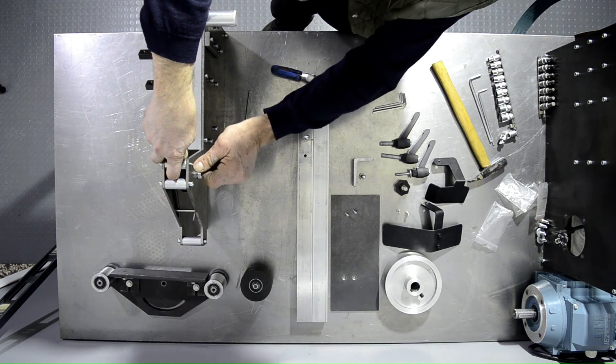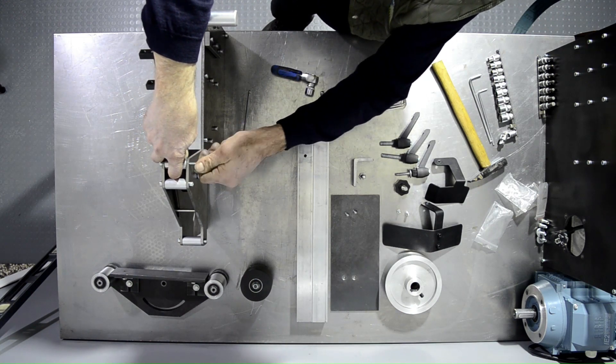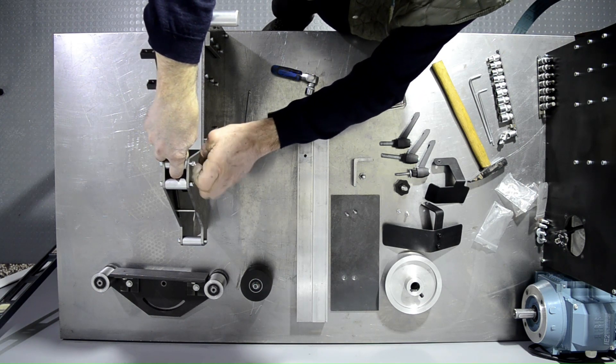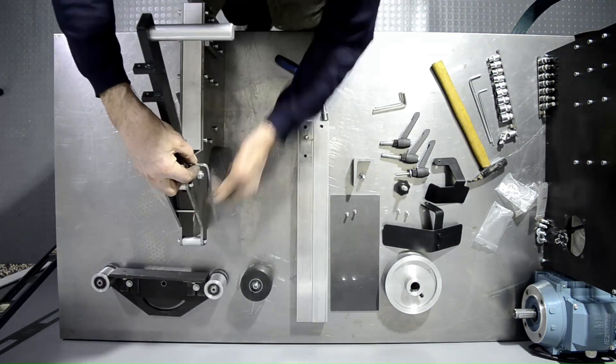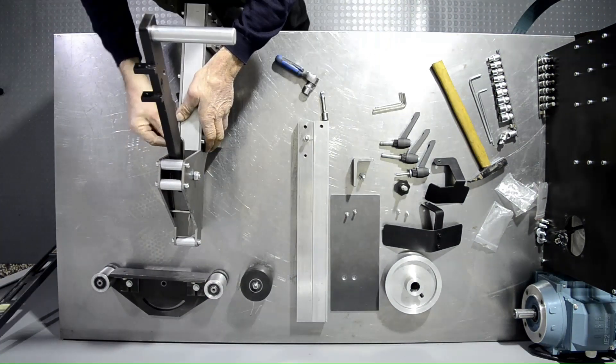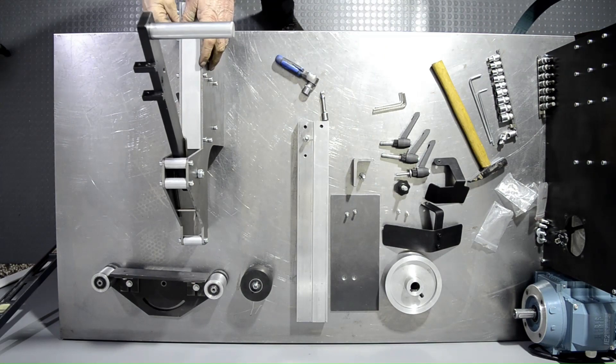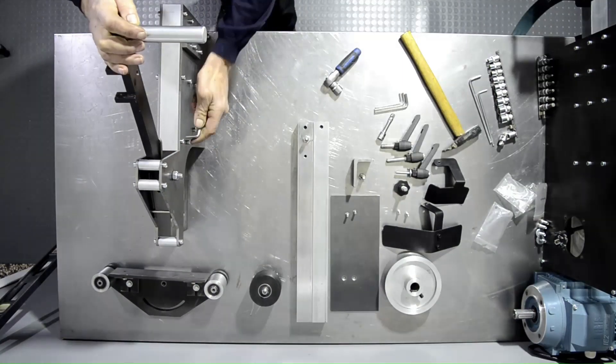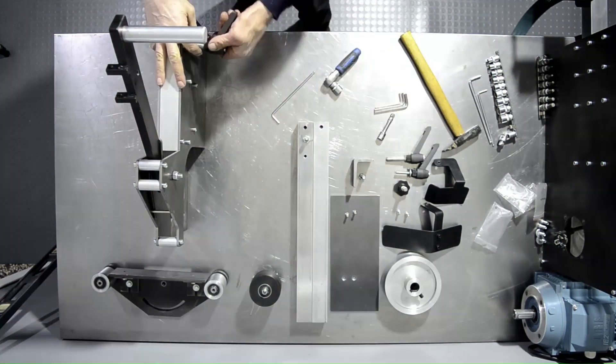Release, then do the same on the other side. Do a final tightening and check to make sure the tooling arms are sliding properly in their slots.